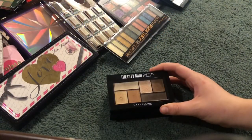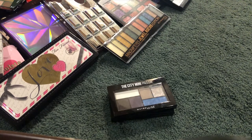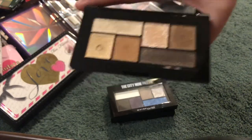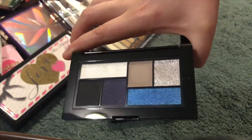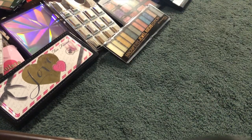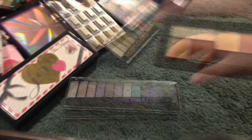Next I have three of the City Mini palettes by Maybelline. The first one is in Rooftop Bronzes — really beautiful. The formula on these mini palettes by Maybelline is really nice. This next one is in Concrete Runway. And then the last one is the very first I got: the City Mini palette collab they did with Shayla, and this one is really beautiful.